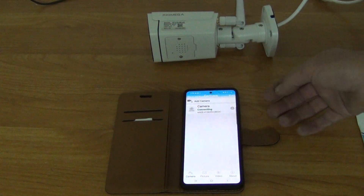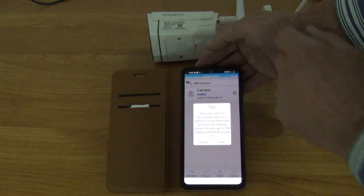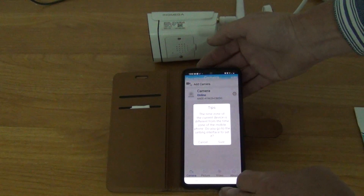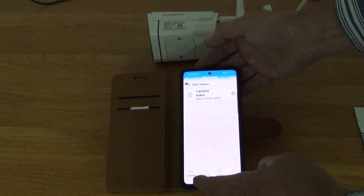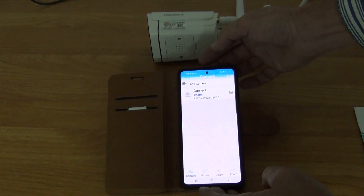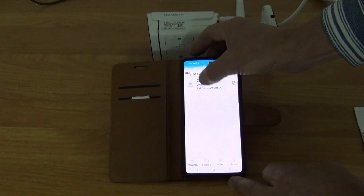It says it's connecting and immediately it changed to online as soon as it detected the camera. There are some tips about time zones which I'm not going to bother with here for demonstration purposes, but you can see the camera is now showing as online — it's that simple.